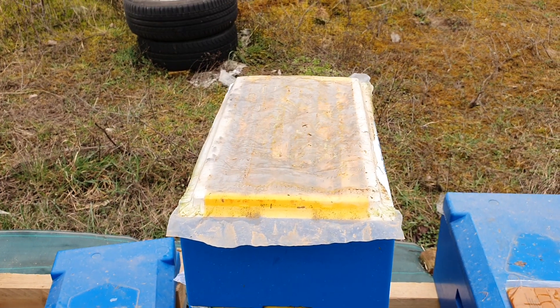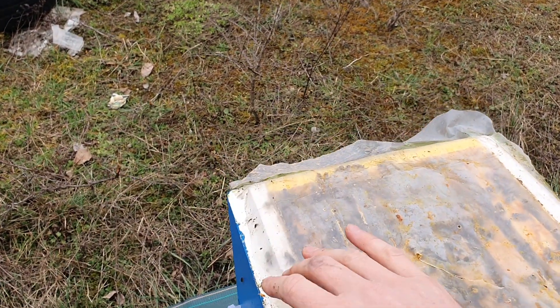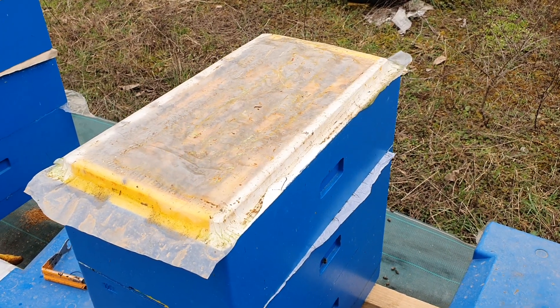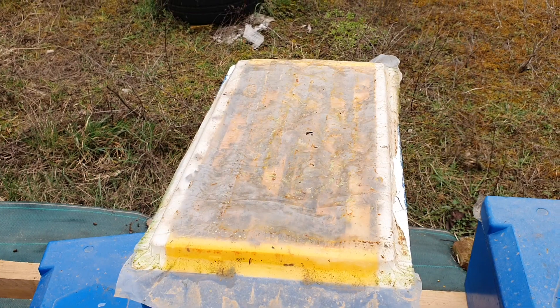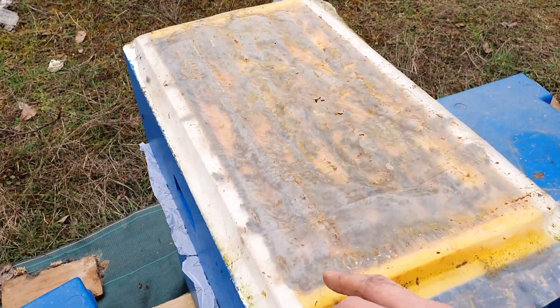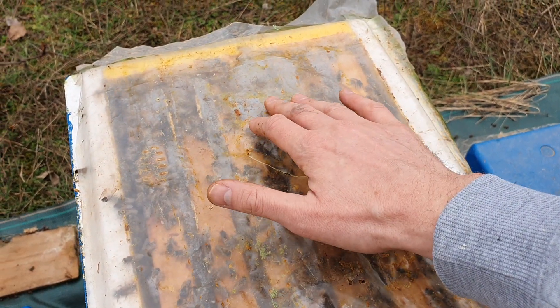We have here the queen excluder, the paper, one colony, and the second colony. During the night they will create a common nest. I will show you in future videos how a colony like this develops — it is quite impressive, it develops exponentially and you will see a lot of growth in the following weeks. Unfortunately I'm a little late with this procedure so I'm losing some power I should have had before the rape harvest, but that's okay. It is also a good idea in spring to give liquid syrup for them to develop — you can see the colony is strong and already generating heat.